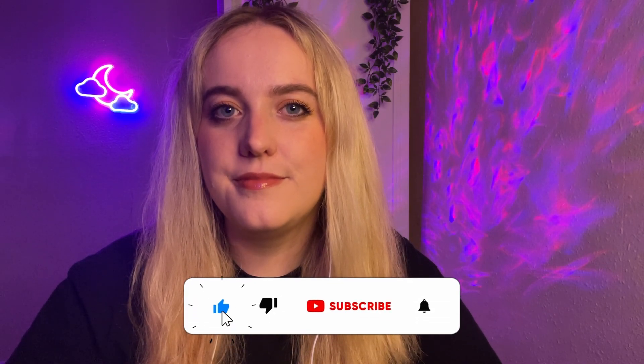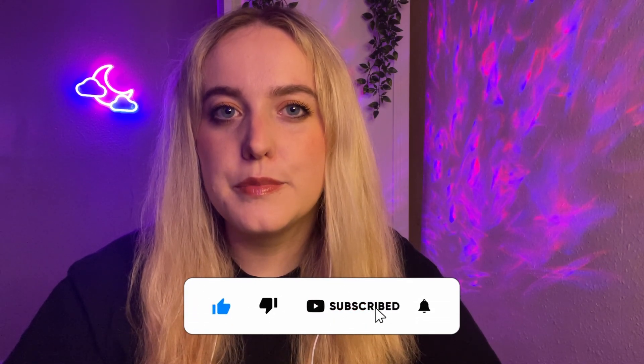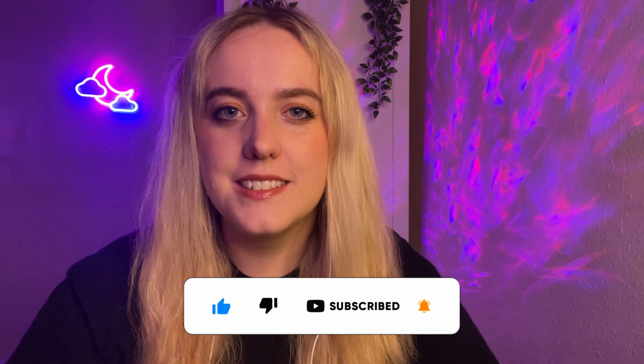Hi there. I really hope you're doing well today. In this video, I'm going to test your intuition.